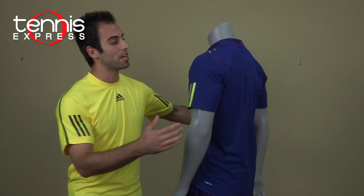It has the Climacool technology which is moisture wicking and keeps you dry and cool on court. It also has mesh on the sides and on the back of the shirt, which makes the shirt a lot more lightweight and a lot quicker to dry.